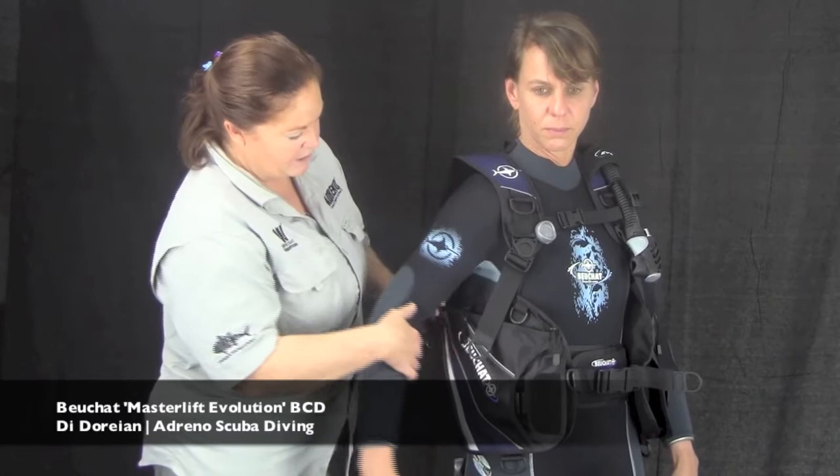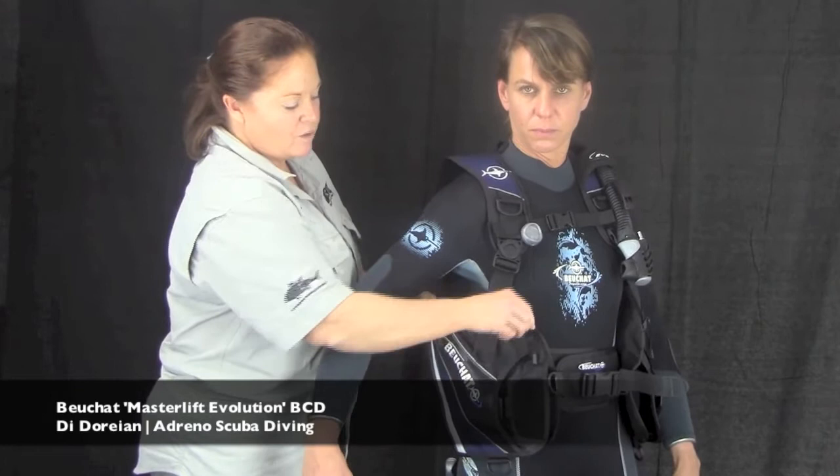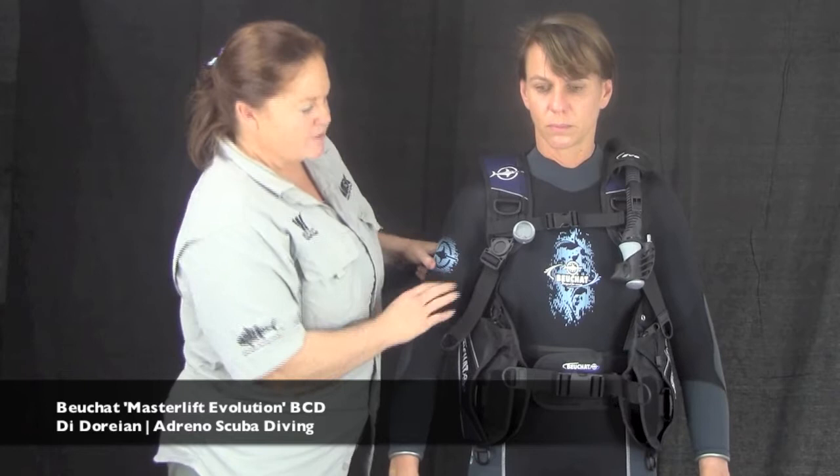The pockets here are really, really good. You'll actually find that you can unzip them from either side — there's a zip at the back and a zip at the front. So it doesn't matter which way you access them, you'll still be able to get in.